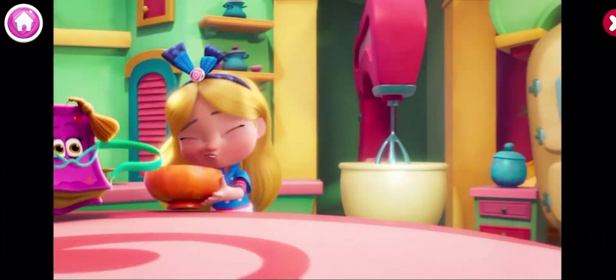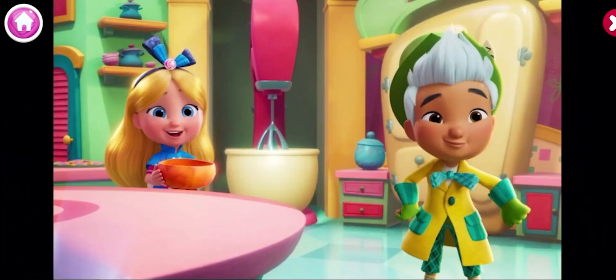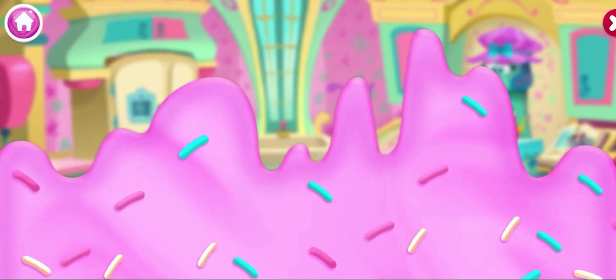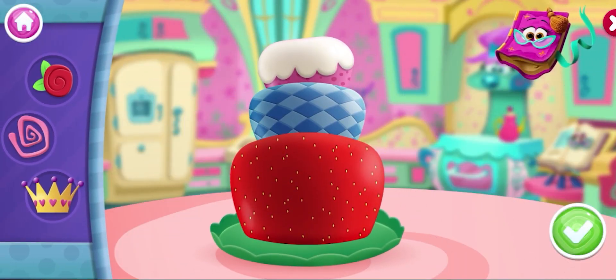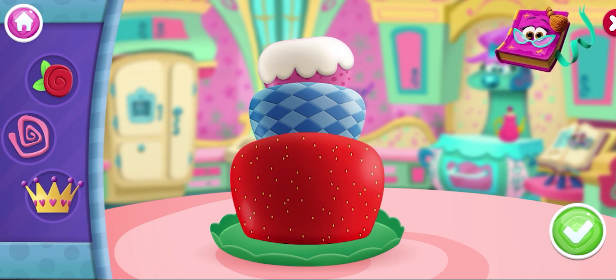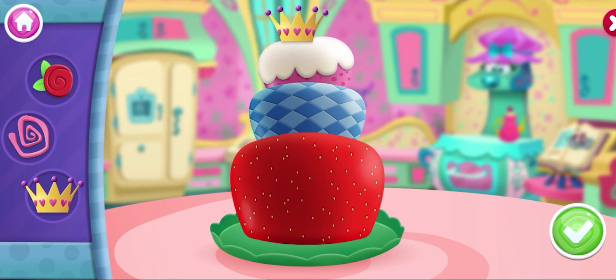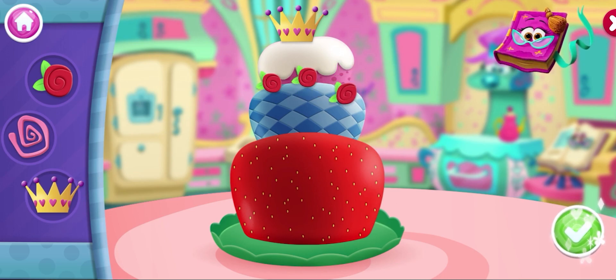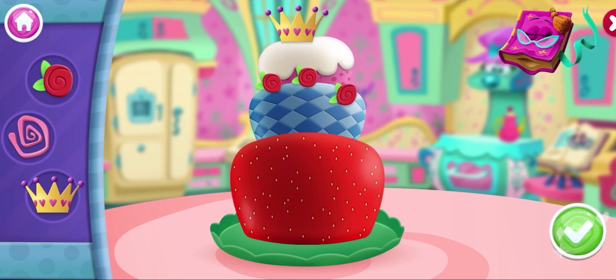This sun birthday party — well, it's gonna take the cake! Woo-hoo! Now it's time to decorate your cake! Grab decorations from the tray to put them on your cake! When you are done, go here to add a final magical ingredient!